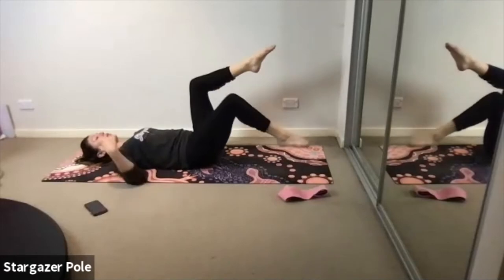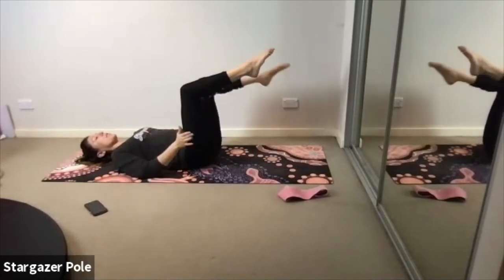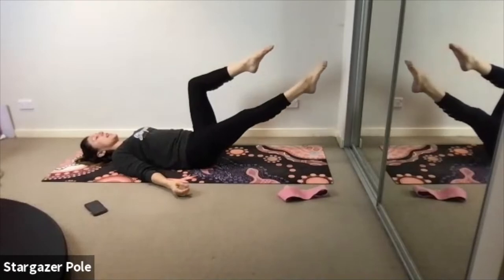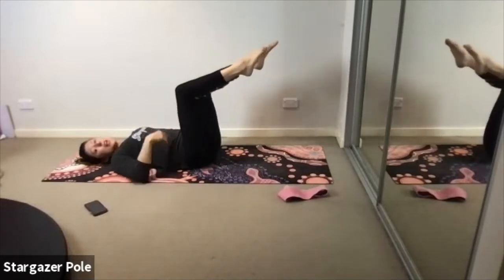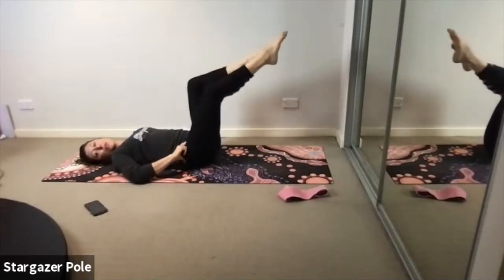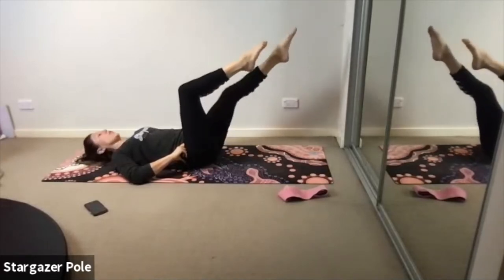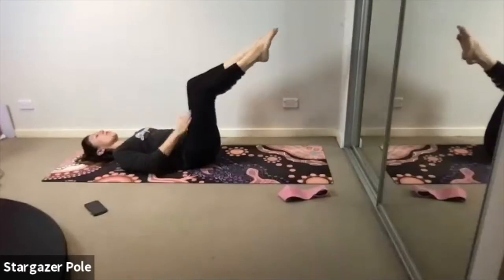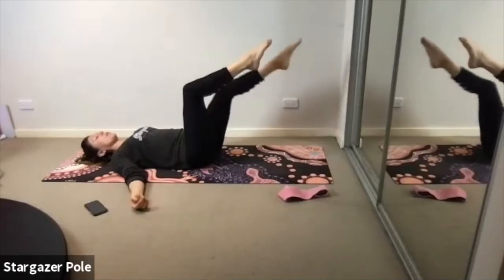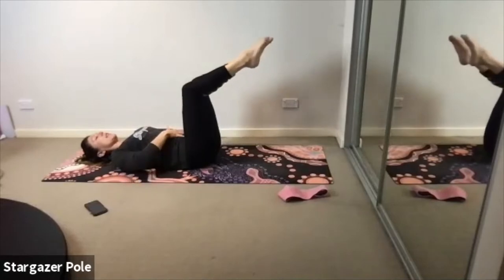Feel the rib to hip connection, belly nice and flat. If this is too hard and you feel like your back is arching or your belly is popping up, tap the toe a little closer to your bottom. If you'd really like to challenge it, you can extend further through the front of the hip — but remember that it's your iliacus that has to work hard to bring the leg back to the start position. Chin tucked in, shoulders pressing down into the ground. If you'd really like to challenge it, you can lower the leg down without letting the belly pop up.